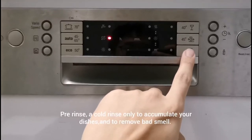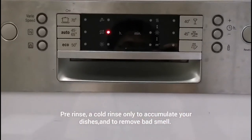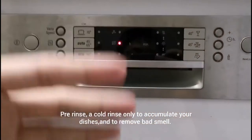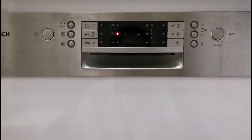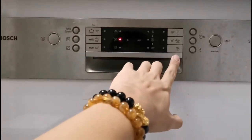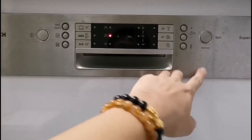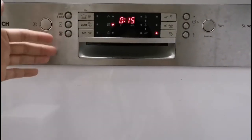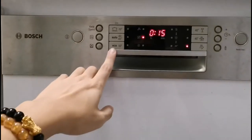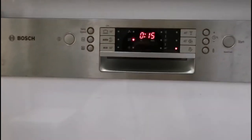The last program is a rinse-only program. Its use is to let you accumulate your dishes throughout the day. For example, after breakfast you place the dishes inside, select the rinse program, and press start — this removes bad smells first. It lets you accumulate a full day's dishes, and then you can run a full program for a complete wash.